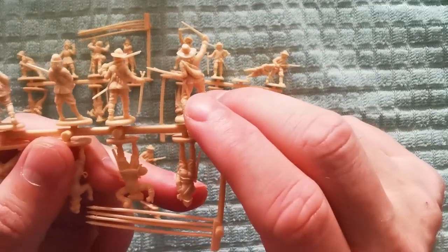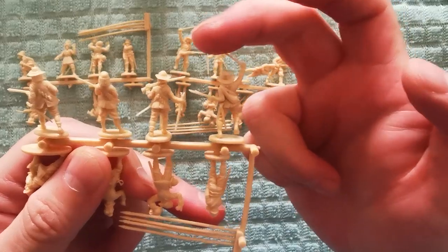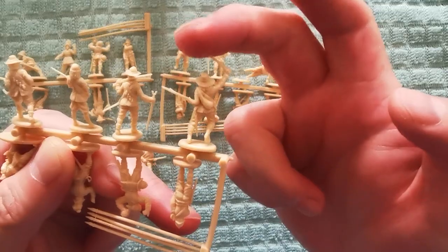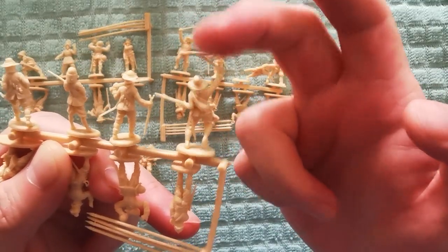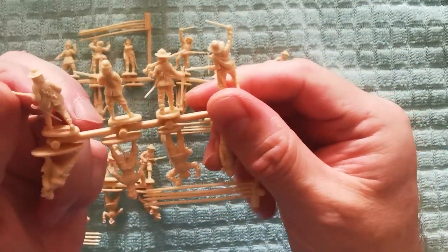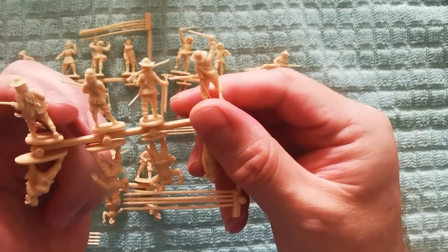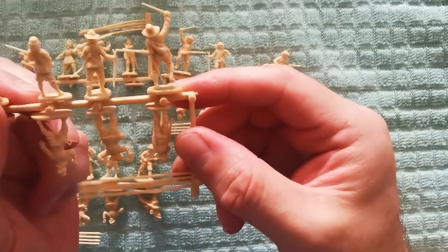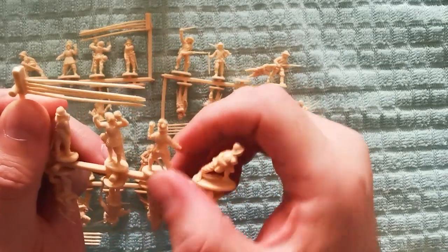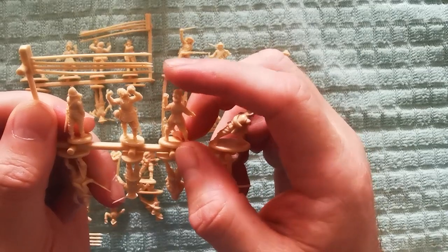There's quite a lot of detail on them. The only problem with this scale in general is that the weapons tend to be a bit thin and a bit bendy. This particular range and this company are not as bad as others — they're still fairly solid, they could be a lot worse.